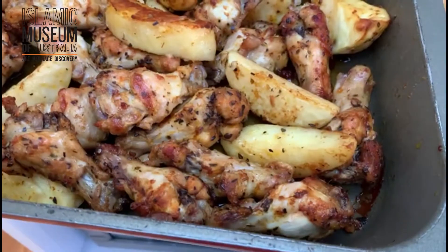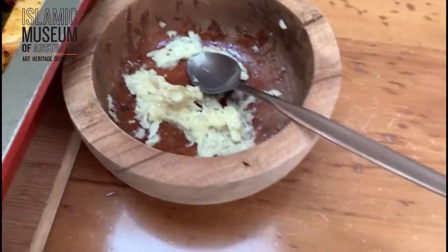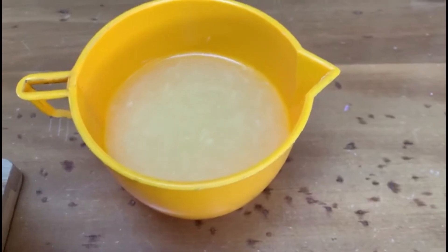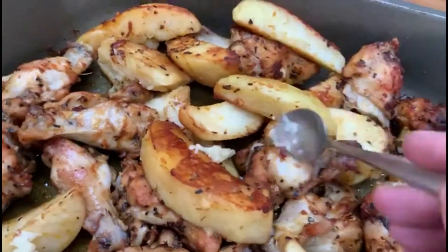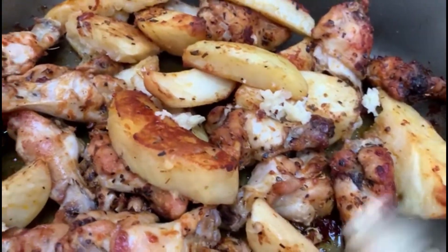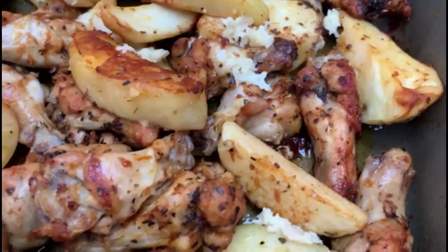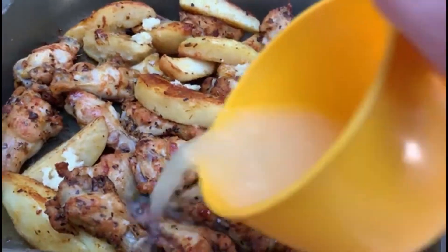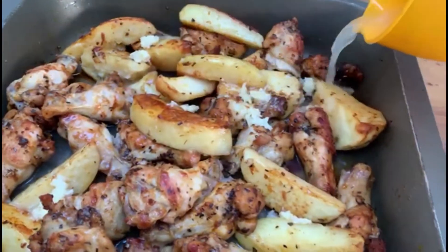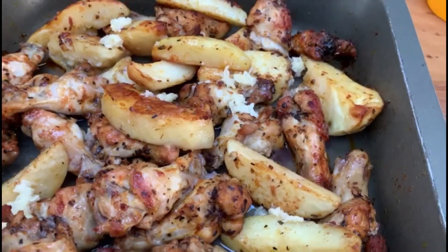Now that your potatoes and chicken are nice and golden brown, I've crushed here three garlics and I have five medium sized lemons that are juiced. We're going to scatter the garlic everywhere — don't worry, it'll get mixed in. Then I'm going to pour my lemon juice all over. You can never have enough lemon juice — coat them and give that a flip.